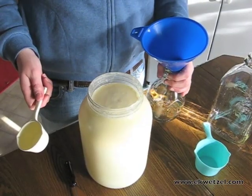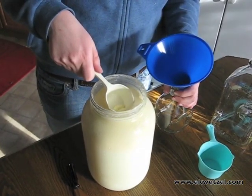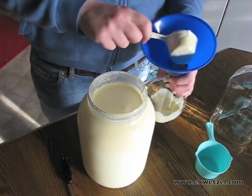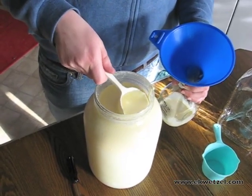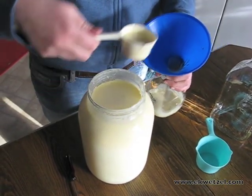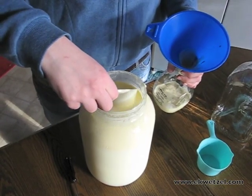Now we are going to take the cream off the top of the milk, and as you can see, just putting the scoop in and being careful, I get this nice rich cream and then I just scoop it into my jar and it comes pretty easy. The cream tends to kind of stick together and sometimes the very top of the cream is even a little clumpy, which means it's really creamy and rich.